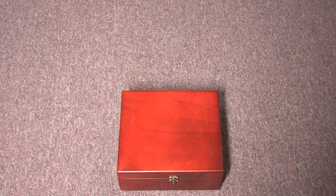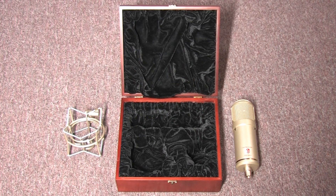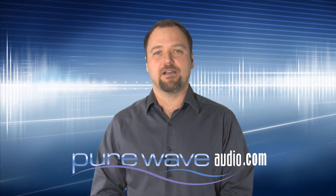The Atlantis comes in a wooden box along with a shock mount and flight case. For more information on the Atlantis, or any of Lauten Audio's other microphones, please visit purewaveaudio.com.